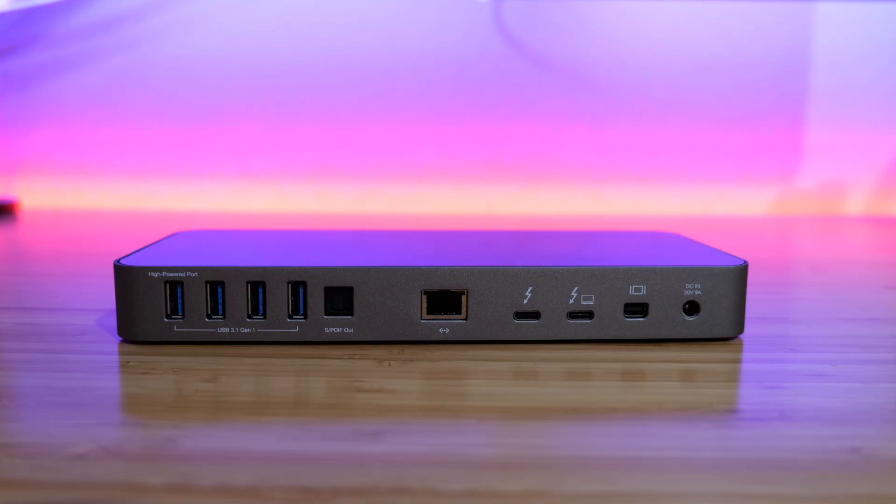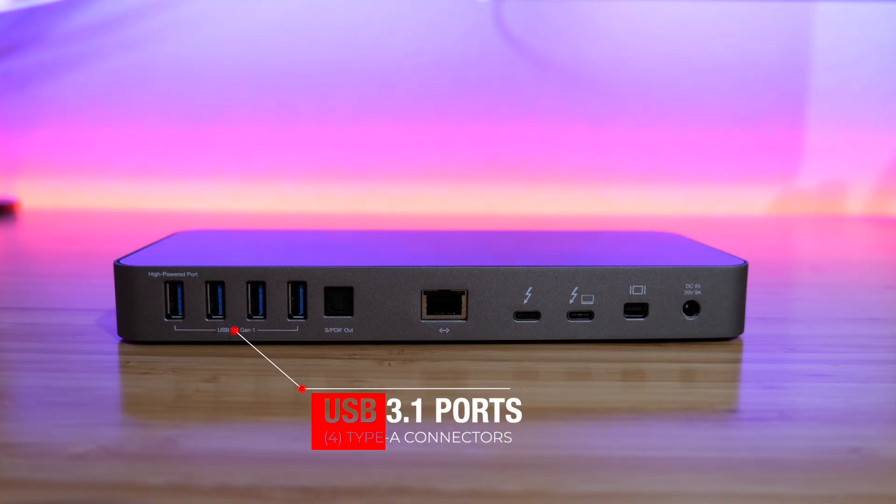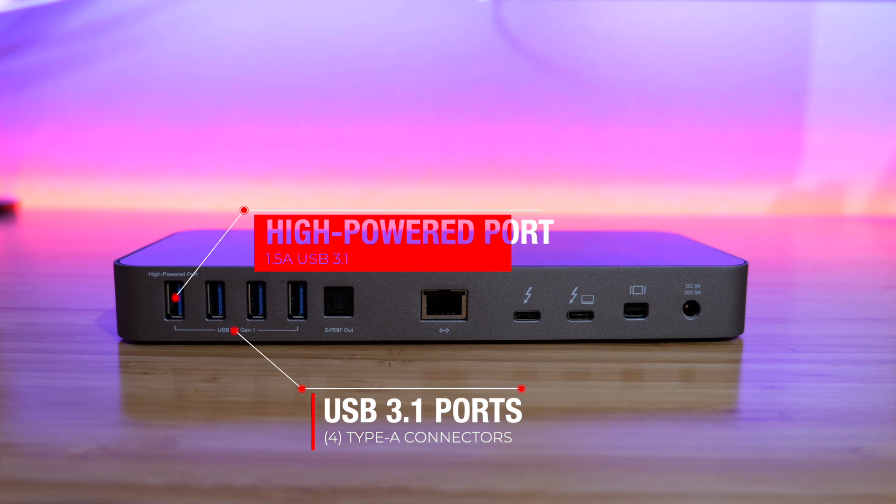Now getting to the back of the dock, we have all the additional ports. Starting from left to right, we have four USB 3.1 Gen 1 ports where you can connect additional USB devices via Type-A connectors. The leftmost port is the high-power port, which provides a little additional power for devices that require more — like Apple iPads. These ports are otherwise identical to the USB 3.1 Gen 1 port on the front.